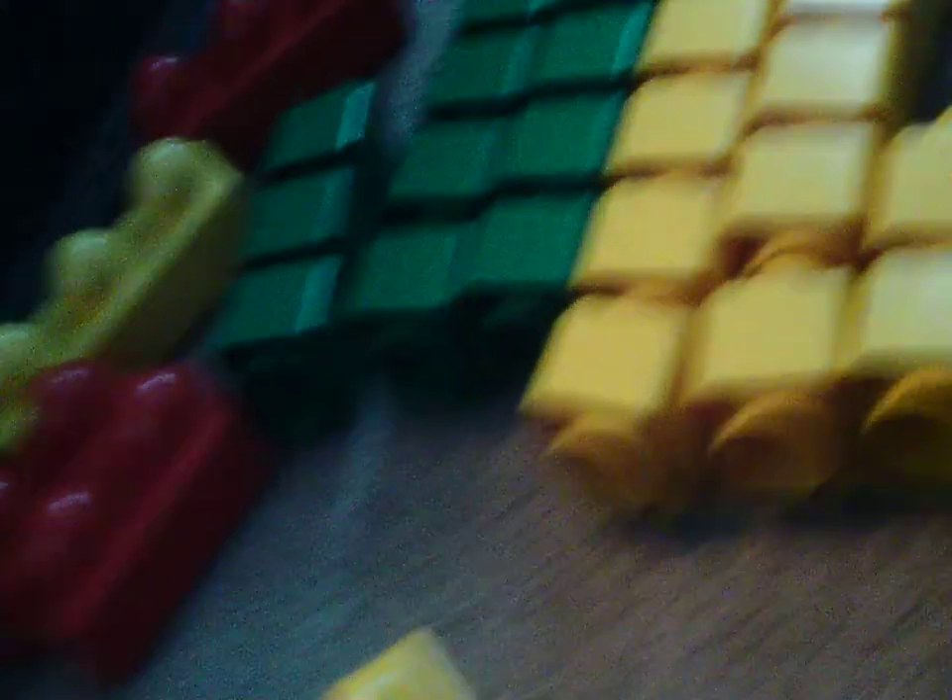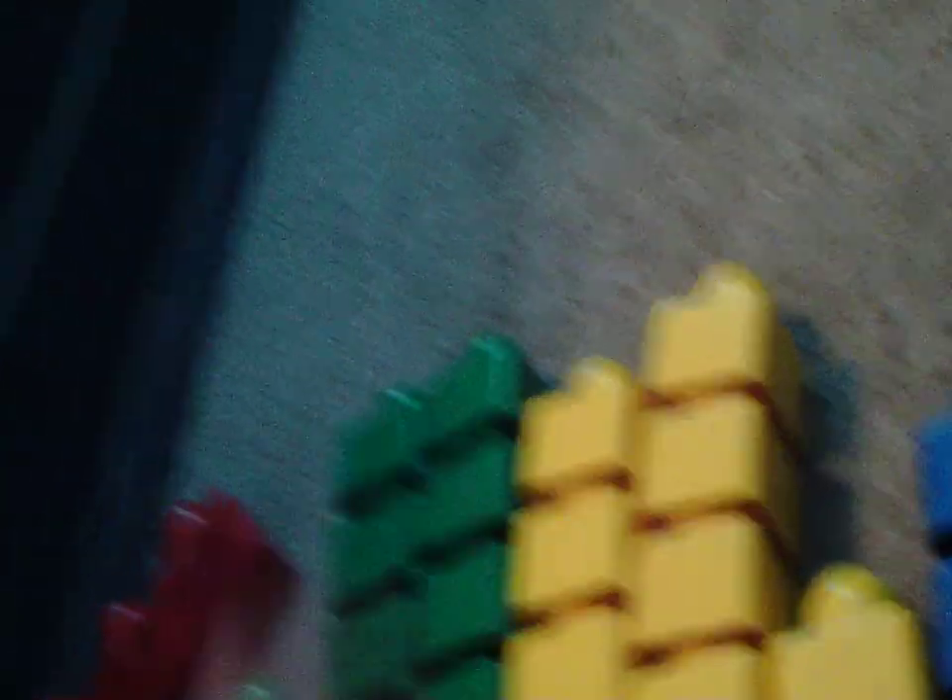These are so stinking dirty, it's so annoying. Anyway, we are done sorting. Now how many pieces do we have? Let me count: one, two, three, four, five, six, seven, eight...